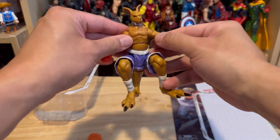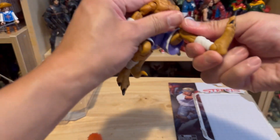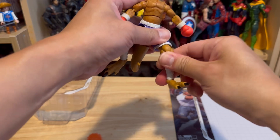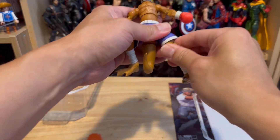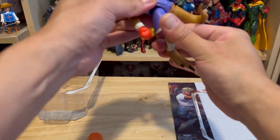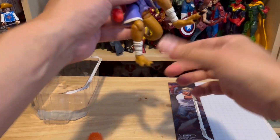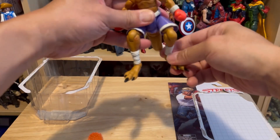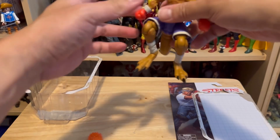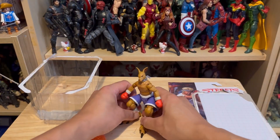All right, and there you are. Let's see here — if I fully extend the legs, it looks kind of funny. Unfortunately, this kangaroo needs to be crouching all the time in order to be displayed properly.